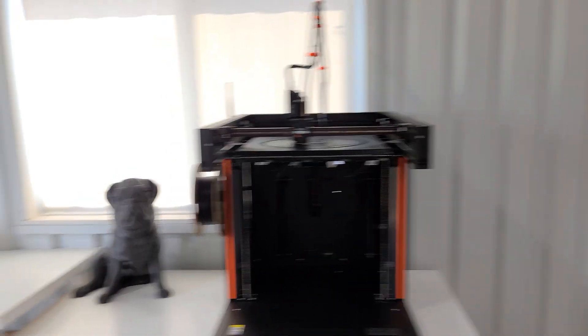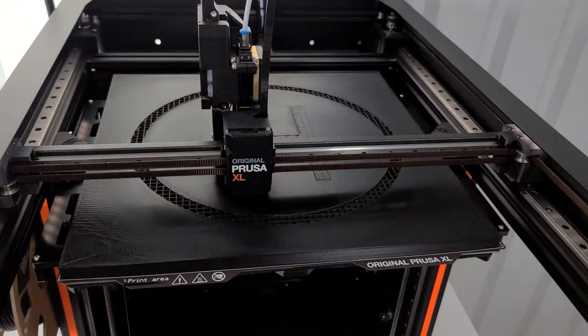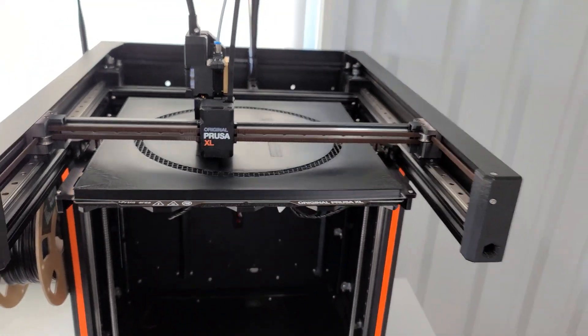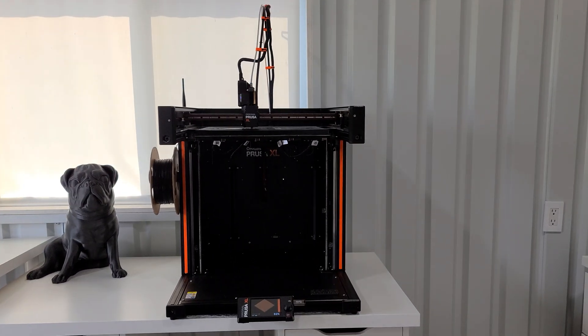I came in to check on it and noticed that the top layer is not smooth. In the corners it is really bubbly and warpy. I'm going to go ahead and let it finish printing and see how it turns out though.